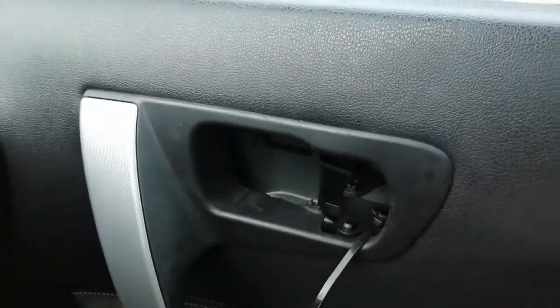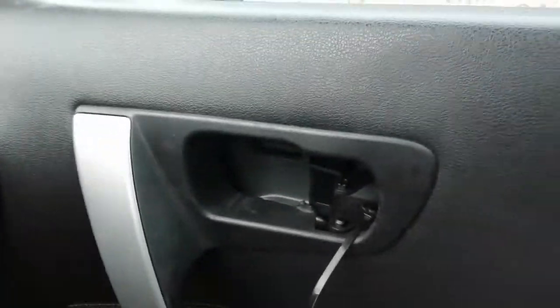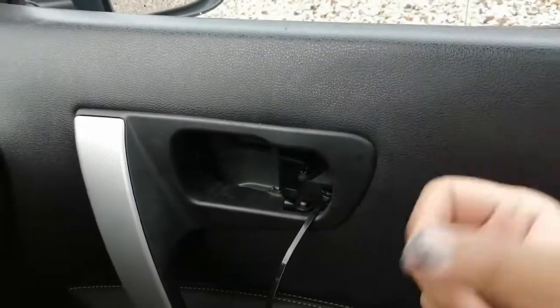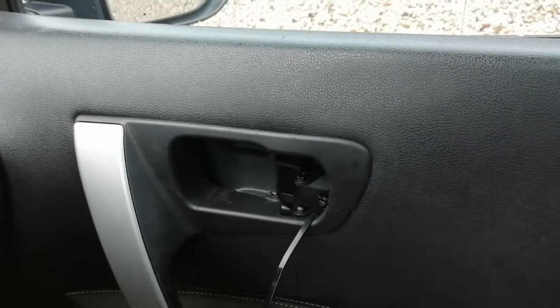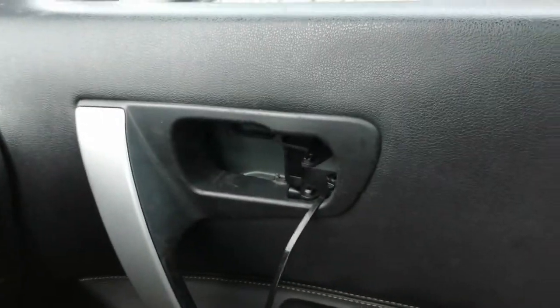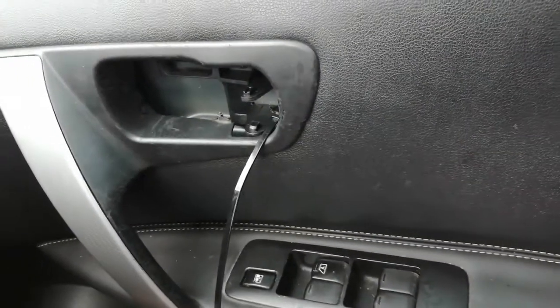You might have some other reason that you need to get the door panel off, so I'll just show you what you need to do. It's not that hard — just a couple of screws and a few clips. It's not rocket science guys, it's pretty simple to do.